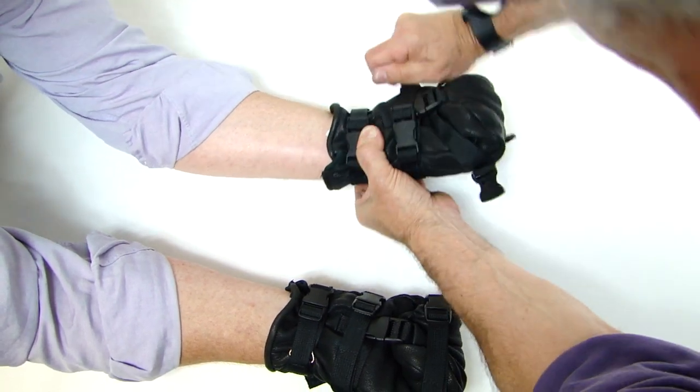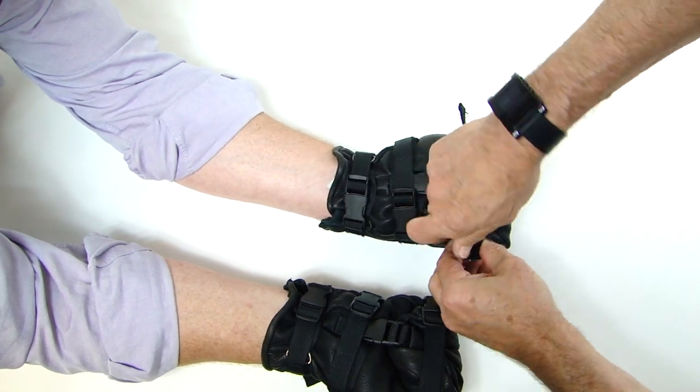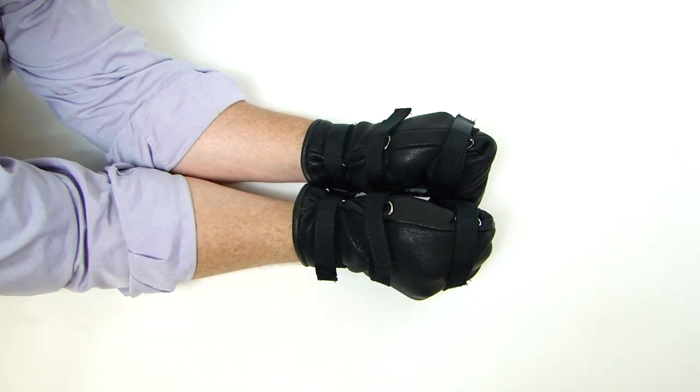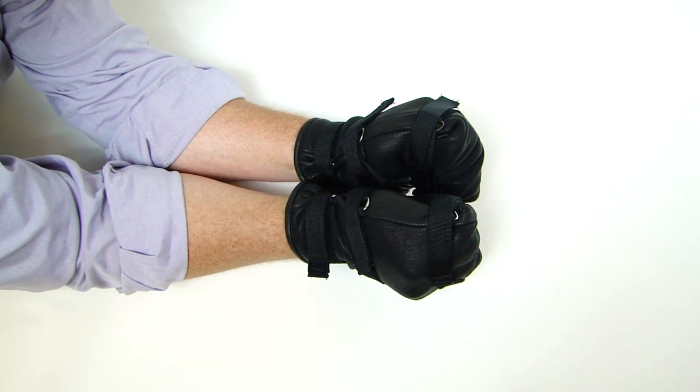Middle strap — cinch, wrap, and secure on the velcro on the back side. Cinch tightly, wrap and secure in the back, and your detainee is now locked in and safer for everyone involved. Thank you.